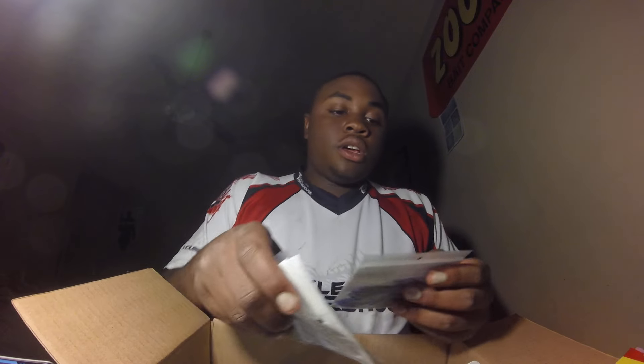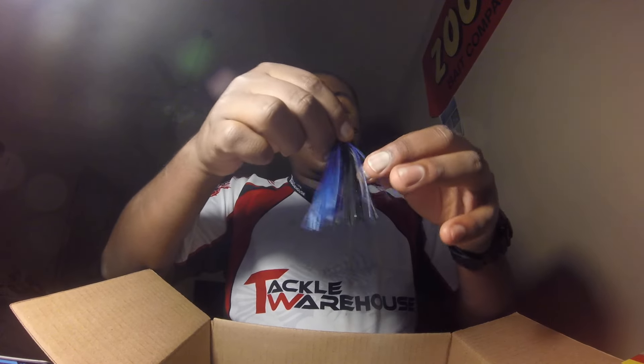I got three jigs by Conquistador, all at 3/8 ounce, and they came with trailers. The first one is in Bluegill — it's black and blue with a smoke gray skirt. It's a nice jig. I'm definitely going to be trimming up the weed guard though, it's a really soft weed guard. It came with a matching trailer.